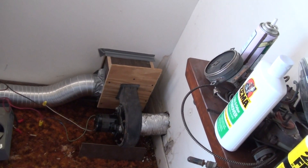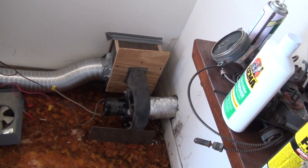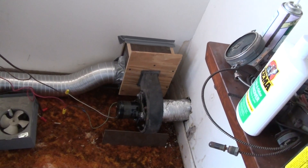I am taking air in from the room next to here, which is the utility room, which has a lot of waste heat in there. I have had the furnace shut off all morning.